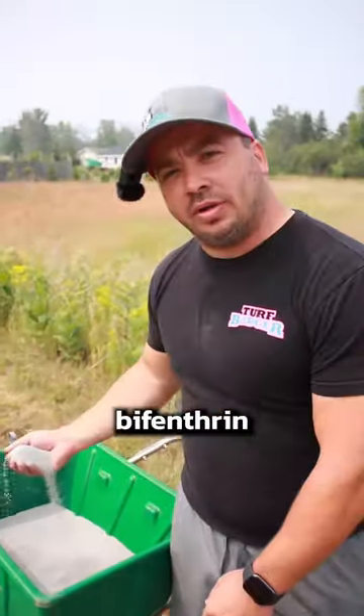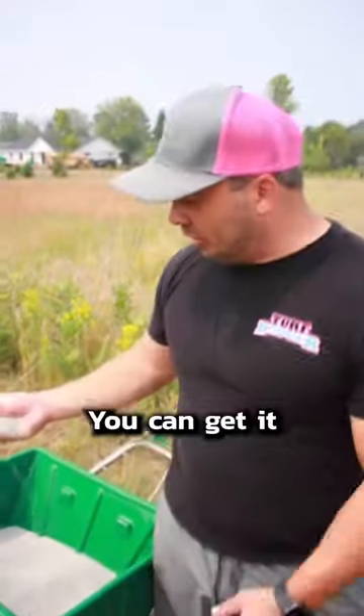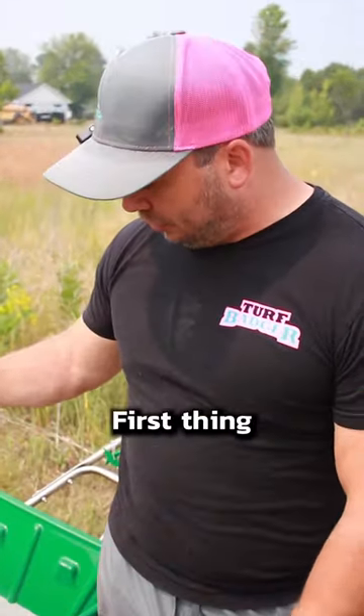First thing you want to do is get yourself a Bifenthrin granular product. It is a clay-based granular. You can get it right off Amazon. Pretty inexpensive. It's the first thing you guys want to do.